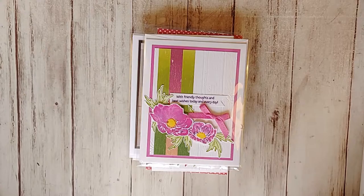Hi there, this is Tammy with Tammy Stamping Therapy, welcome back to my channel. This is week 8 for my Stamparatus video series, week 8 of 12.